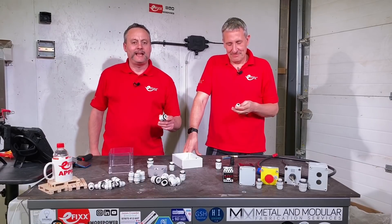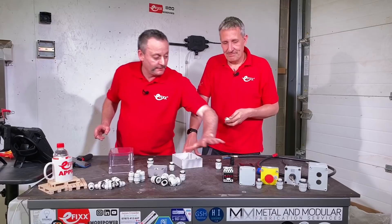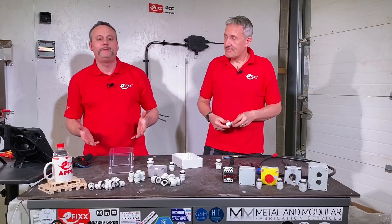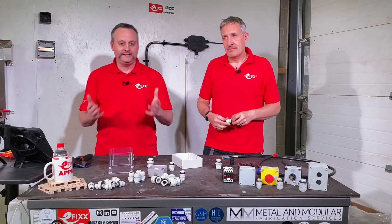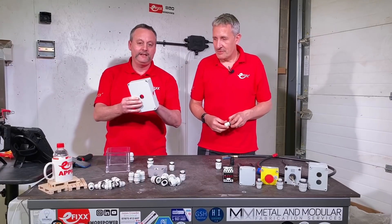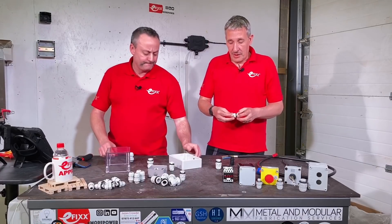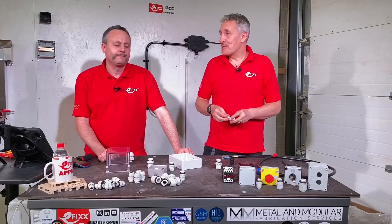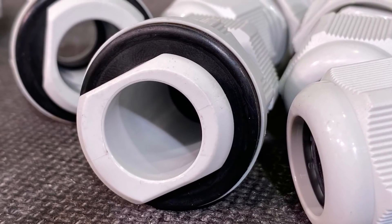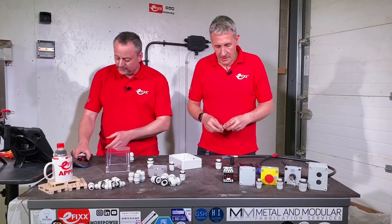Today we're going to have a look at the Quick Fix glands from Hi-Lec. In front of me I've got some Hi-Lec enclosures, suitably IP-rated to IP65 and IP66. After taking the front cover off the enclosure, the next thing would be drilling holes into it. If you drill a hole, you're going to have to fill it with something - normally a cable gland. These are Quick Fix glands and they're going to return the IP rating.